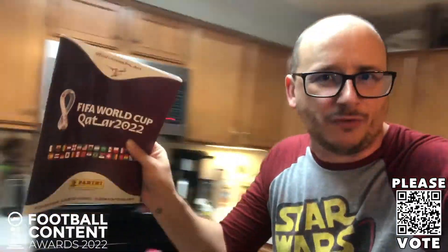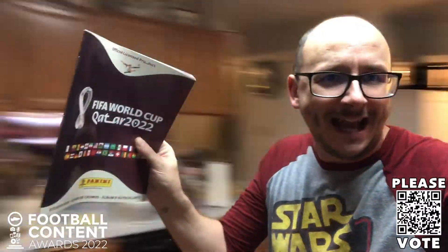It's finally here folks, it's finally bloody here, that's right - my 2022 World Cup Panini sticker album has arrived and I'm going to give you the first look inside it.